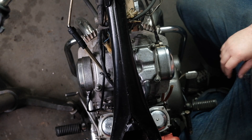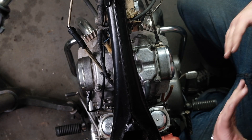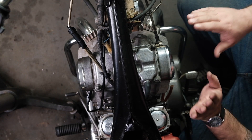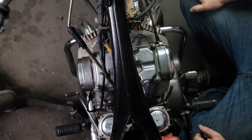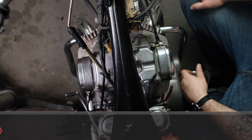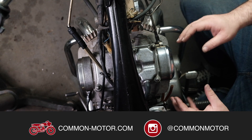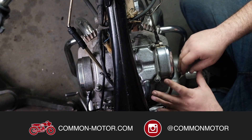That would officially be finished torquing. Now on an engine like this, after you run it for a couple hundred miles, you might come back and check it — see if things have moved. Sometimes they need a little re-torque because everything's aluminum and there's a lot of expansion and contraction with heat cycling.